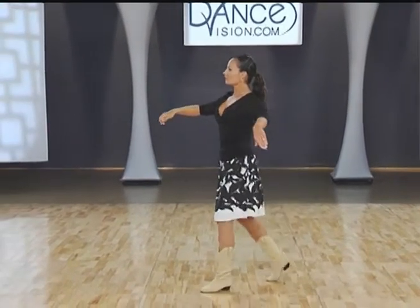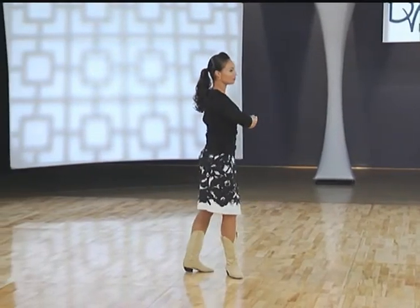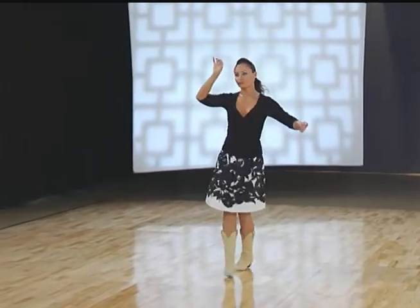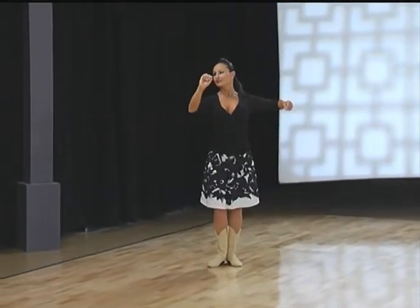Forward right, turning to back. Left foot back. Pivot. Forward right, back left, forward right. And a final curved triple: left, right, left. To finish.